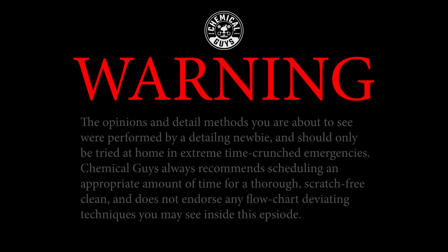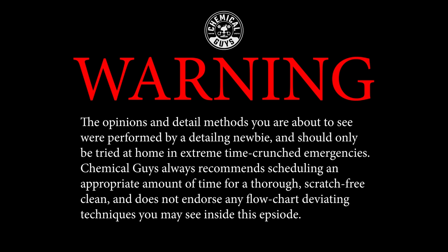Warning: the detail performed by the noob in this video is for entertainment purposes only and may not be the recommended method to achieve scratch-free clean. For more thorough instructions, please watch any of the other videos on this channel.